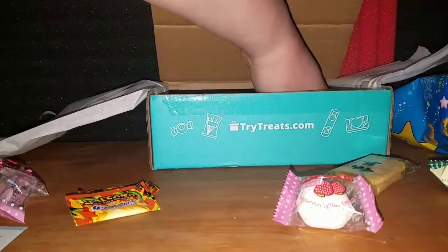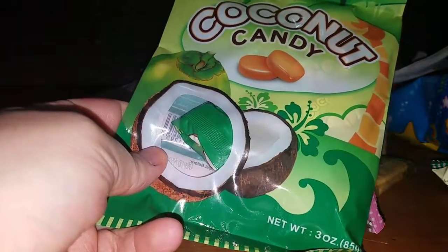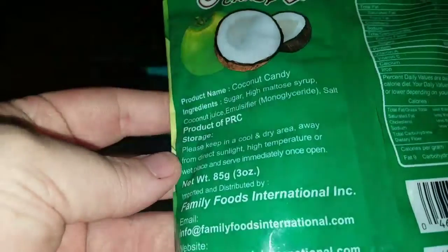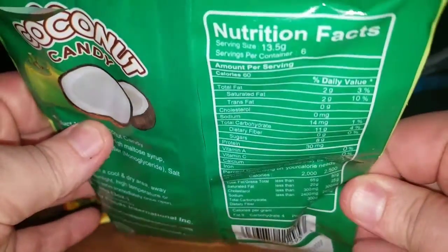Oh hey, we got another one of those — coconut candy by Royal Family! My fingers are a mess. So let me open it here — there's that bit and there's that bit.